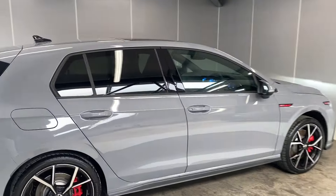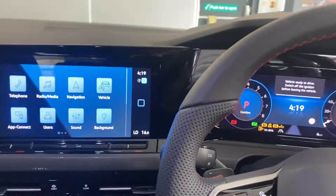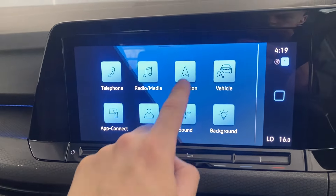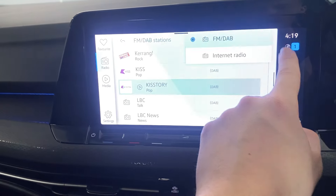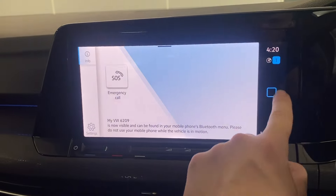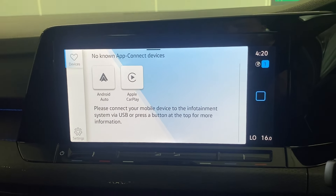Taking you through to the interior with the tinted rear windows. We've got the multimedia touchscreen in the middle, with features like the built-in Discover navigation system, FM and DAB radio, and Bluetooth. We've also got wireless app connect, so depending on your smartphone you can connect to the car via Android Auto or Apple CarPlay.